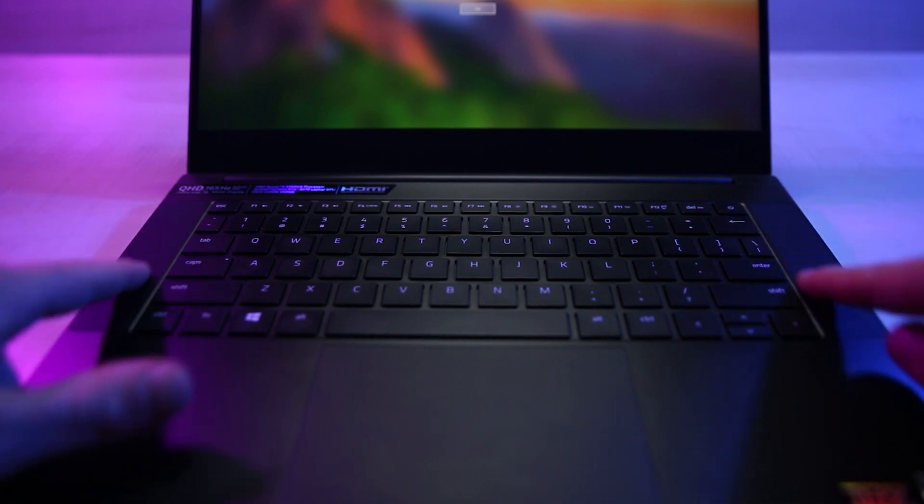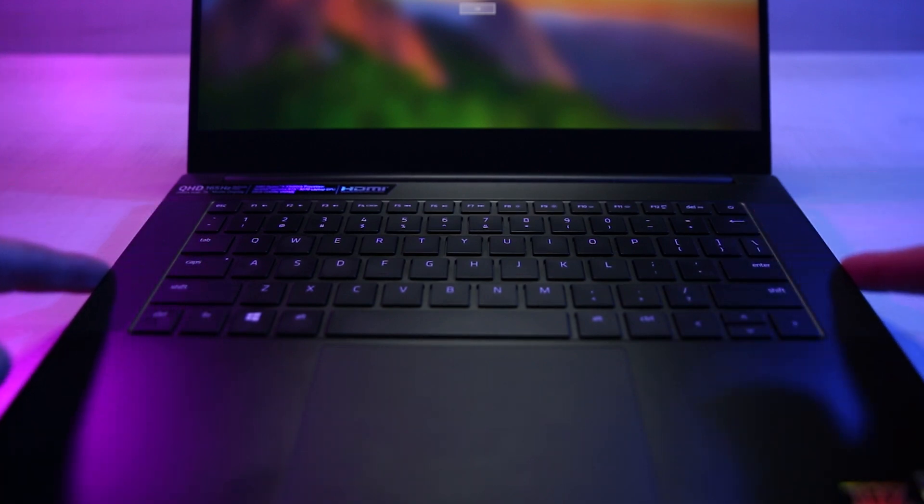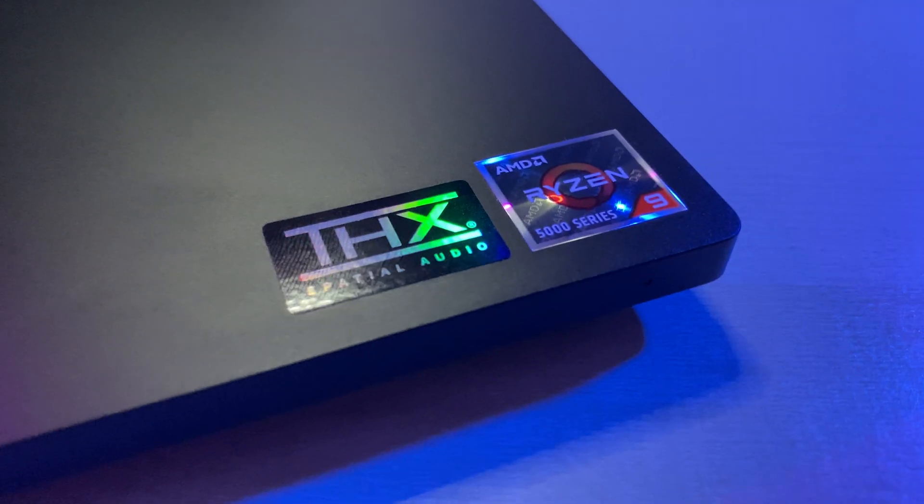They took a page out of the MacBook Pro design with speakers directly next to the keyboard, and they look pretty large. But as we're going to show you later, that doesn't necessarily mean it's going to have that THX spatial audio quality sound that it talks about. Overall design-wise, I'd call it the BlackBook Pro because that's exactly what it feels like, and personally I'm liking the style.